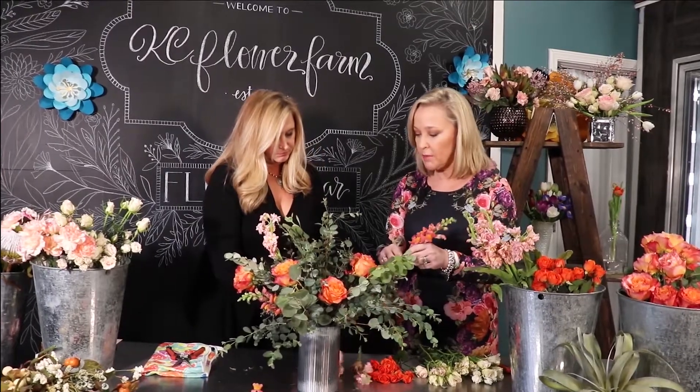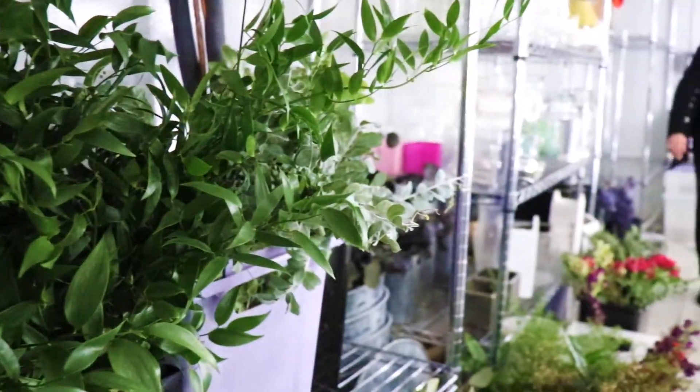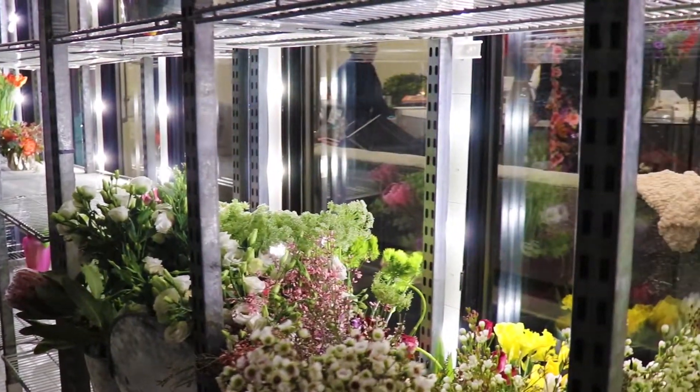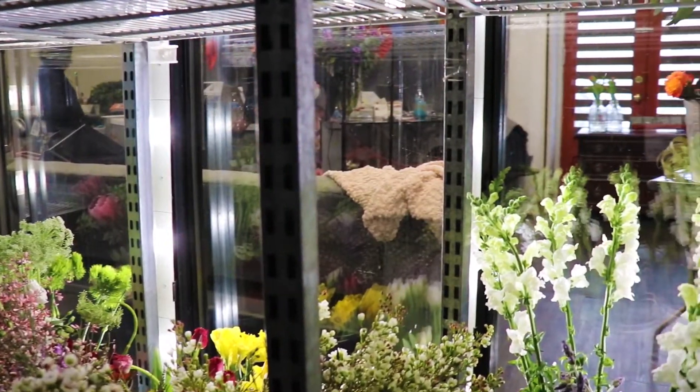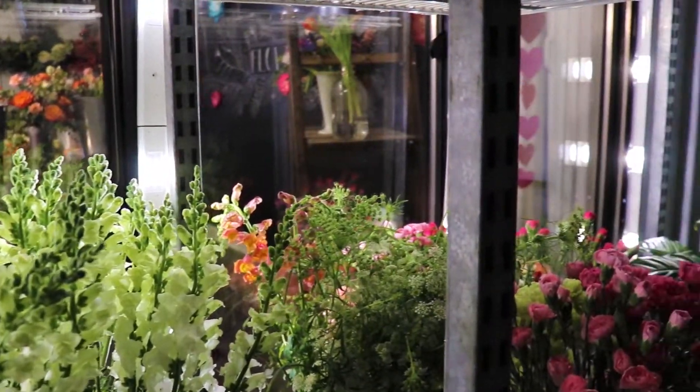When you mentioned the flowers smelling fragrant, as a realtor I think about how important it is when walking into homes and listing houses that your house smells good. A lot of times we become nose blind to our own home. Kim added that she doesn't smell the flowers anymore either — so what Lisa is saying is very true, that you get immune to the scent you're used to all the time, especially in your own home.